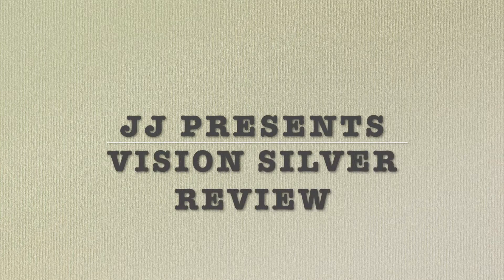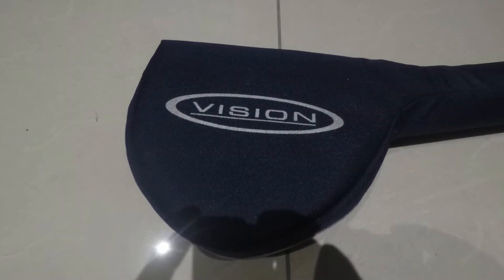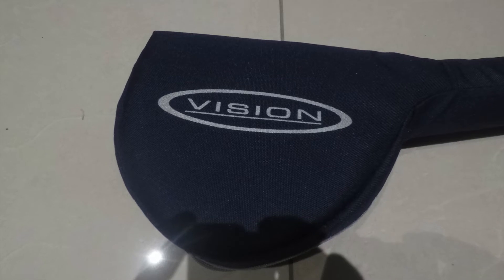Hi, John here. I'm just going to give you a little review of this rod I've currently purchased. It's from a company called Vision, and this particular model is the Vision Silver. It's tailor-made, I suppose, for sea trout, but I had a saltwater application, so I got it.